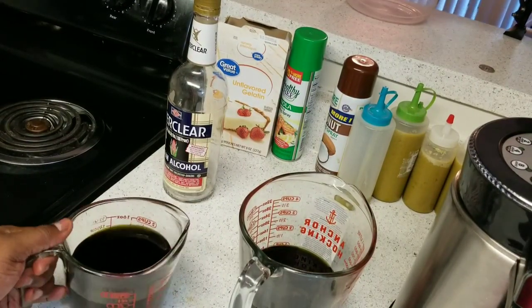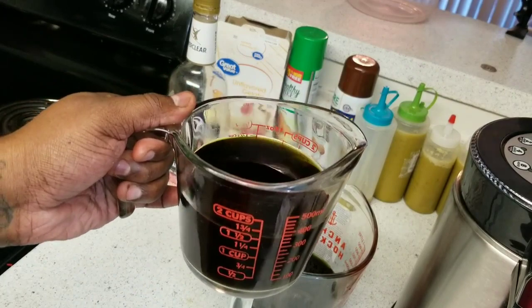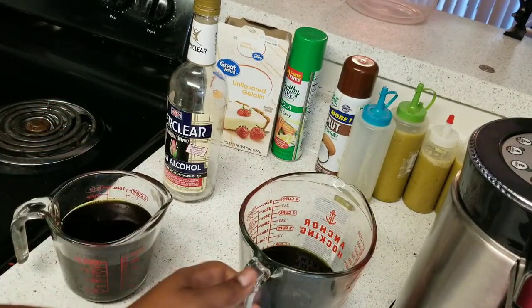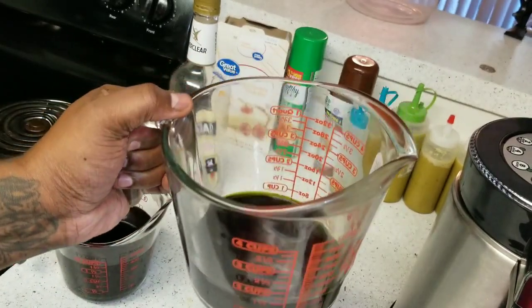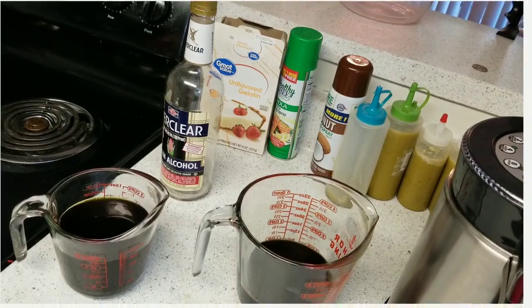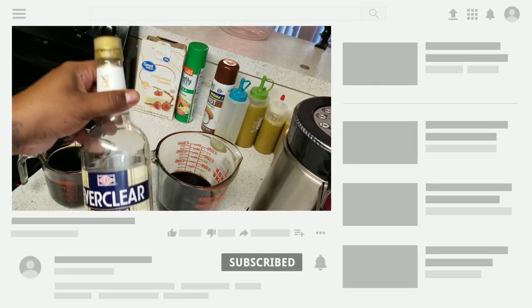Here it is — filtered Green Dragon. It looks amazing. Here's the other one, also looks amazing, no sediments, nothing floating in it. Now the only thing we need to do is go ahead and put it in our bottle.